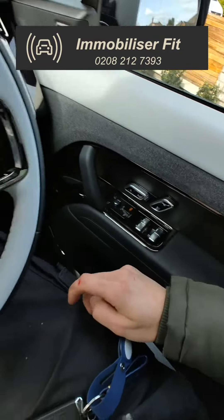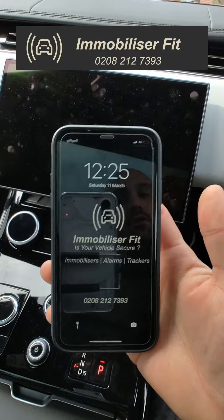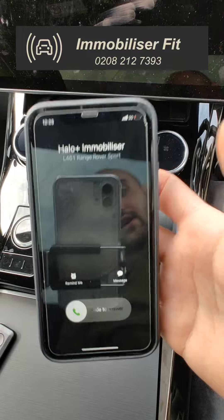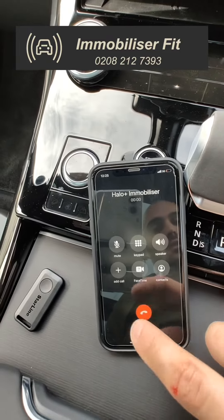It's silenced with a PIN code that's unique to the customer. And once again, we get another phone call to let us know someone's in the vehicle trying it for a second time and attempting to take it. So there we go — the Halo Plus immobilizer on the L461 Range Rover Sport giving us a call and letting us know someone's in it.